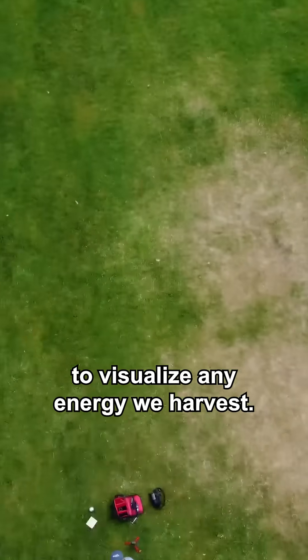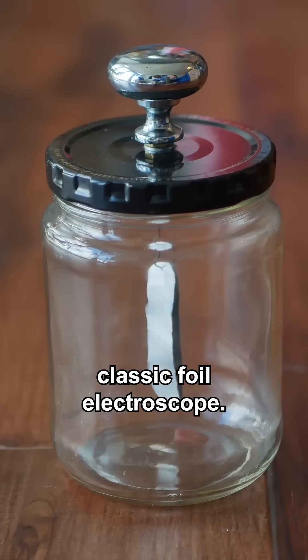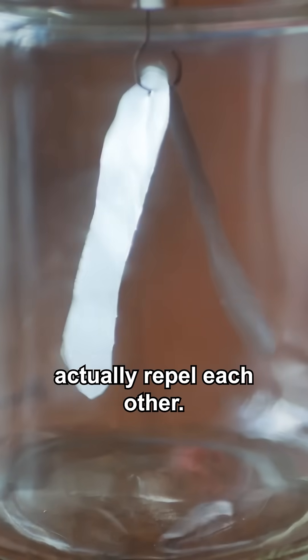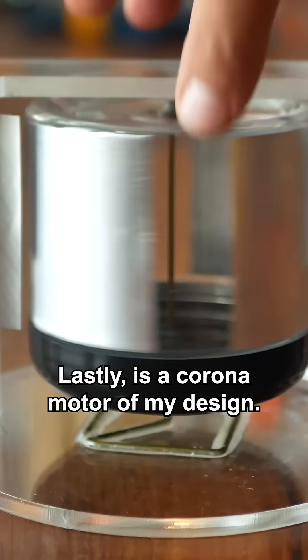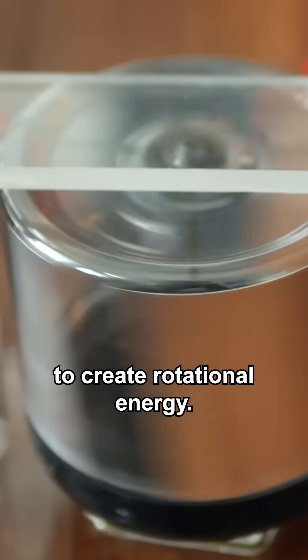I'll be using a few tools to visualize any energy we harvest. The first tool is a classic foil electroscope — when it's charged to a few kilovolts DC, the foil leaves actually repel each other. Second, a Franklin Bell, which uses static repulsion to create linear motion. Lastly is a coronamotor of my design, which uses static repulsion and attraction to create rotational energy.